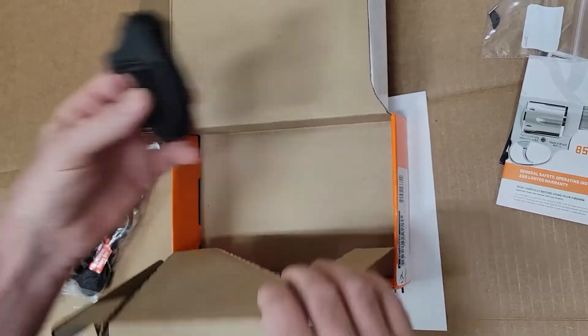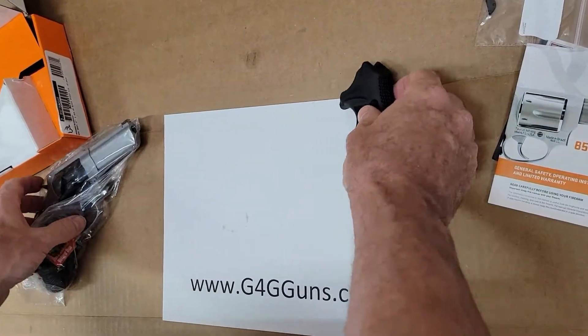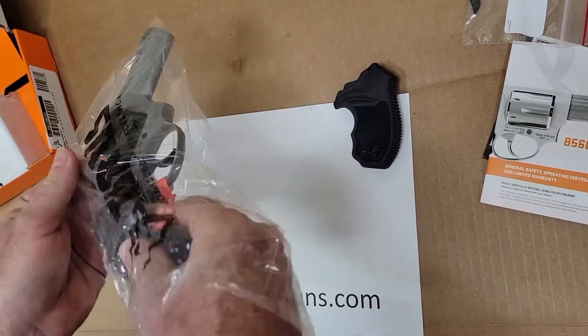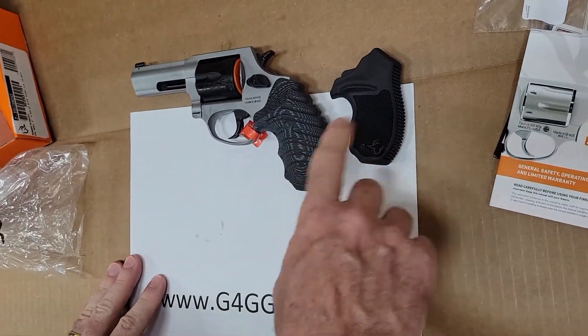Underneath we have another grip, so the gun comes with two grips. There's one pre-installed from the factory, and you can swap these out if you like.